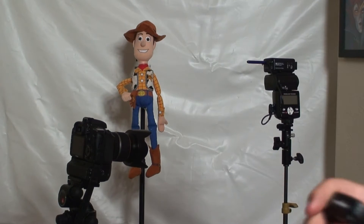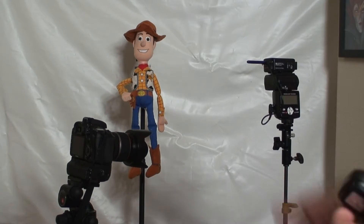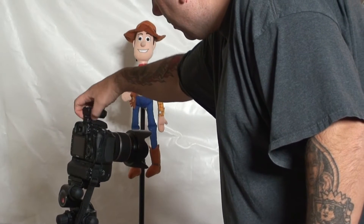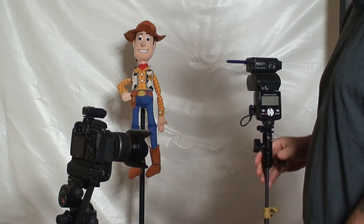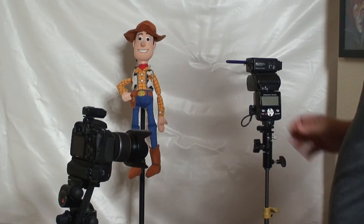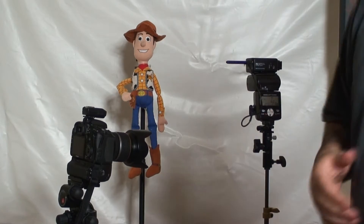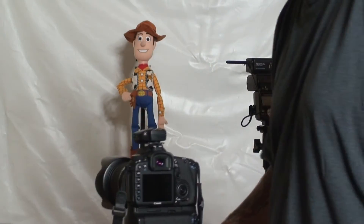Since I did my Olympus high-speed sync hack, today we're going to use Woody. Here's my 7D. Over here we have a Nikon SB80DX, and we're going to use a PocketWizard plus to trigger that. We'll turn it on, go into manual mode, and turn on receivers. They say they want you to be in full power when you take your shot because that gives you the longest duration.